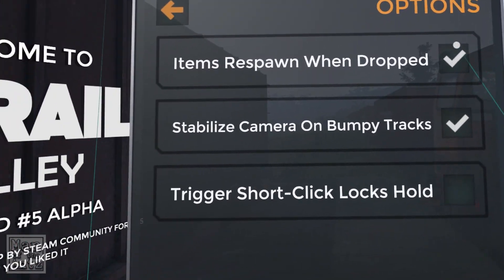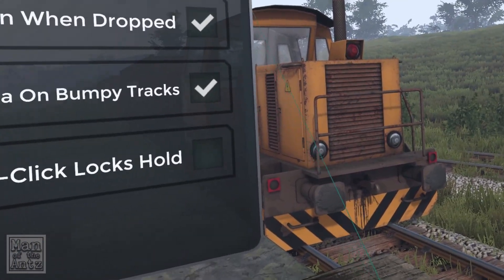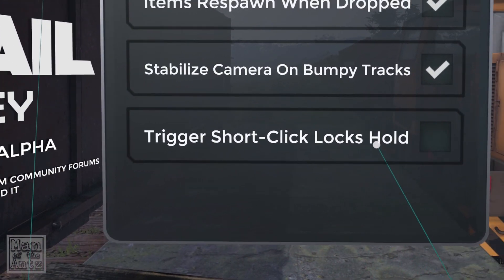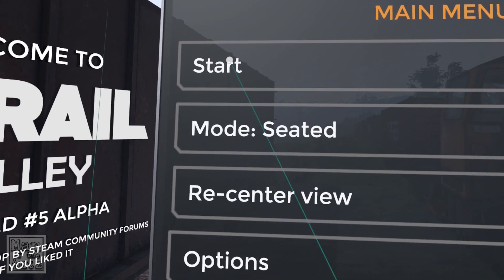Looking at the options: items respawn when dropped — yes, that sounds sensible. Stabilized camera on bumpy tracks — sure. Trigger short click locks hold — I don't entirely understand that, so I'm going to ignore it.